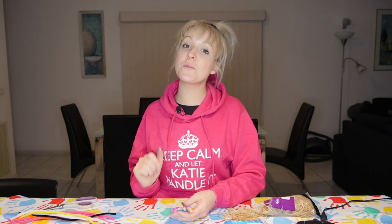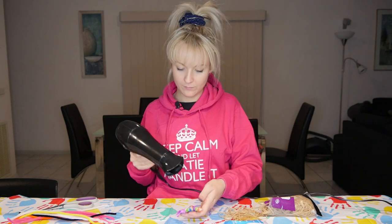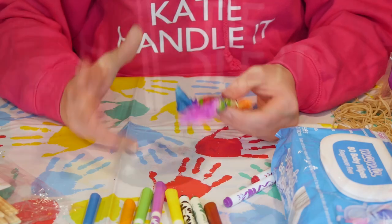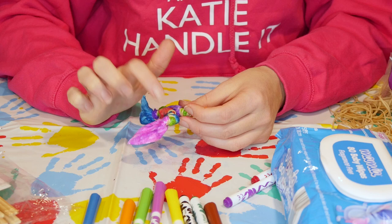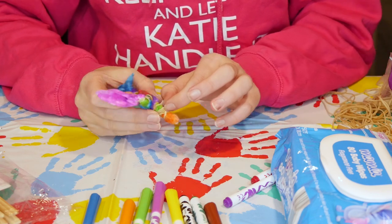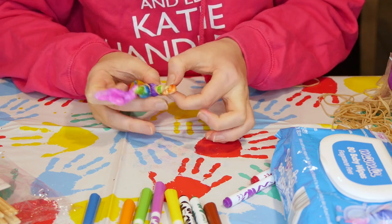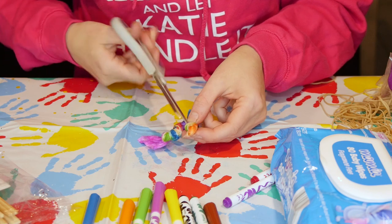Now that you've finished colouring your wet wipe, we're going to dry it with the hairdryer. Just keep drying it until you think it's 100% dry. Once the wet wipe is dry and the texters are dry too, we can now undo the rubber bands. Let's start undoing all the rubber bands — if you have trouble, you can always just cut them with scissors.